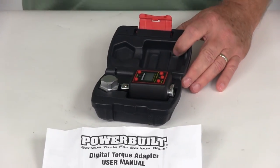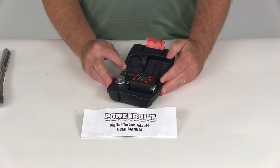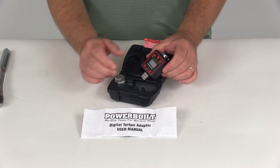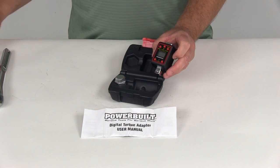That should do it for the review on part number ALL940962 — the Powerbuilt half-inch drive digital torque converter and calibrator.